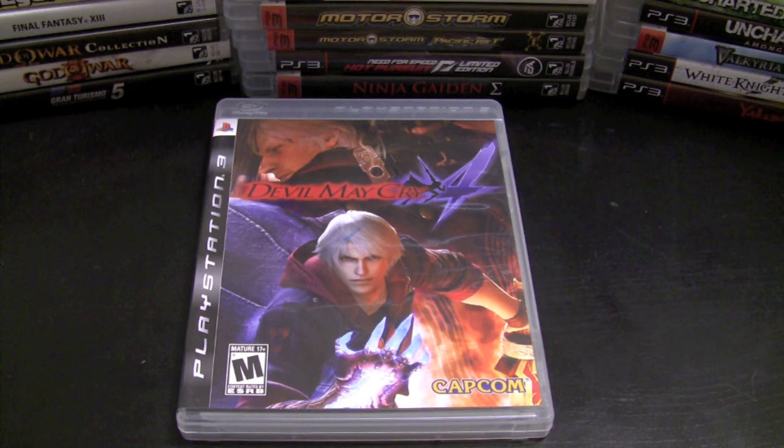Devil May Cry 4 is not the best game in the series, unfortunately. I really enjoyed Devil May Cry 1 and 3, even though I find Dante really annoying. This game has a new character named Nero who's pretty cool — there are some similarities, but I enjoyed playing through it and had fun letting out frustrations with the nice sweet combos the series always offers.